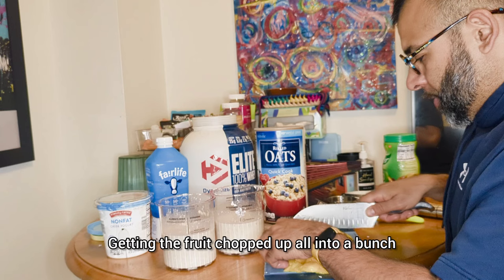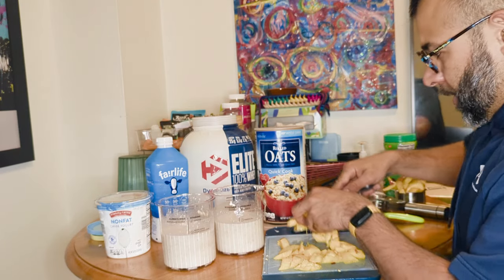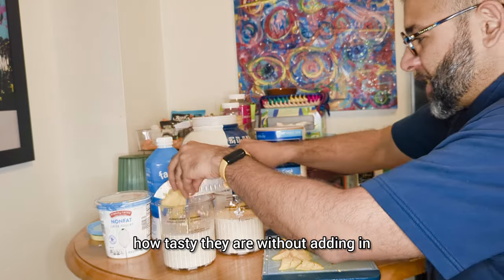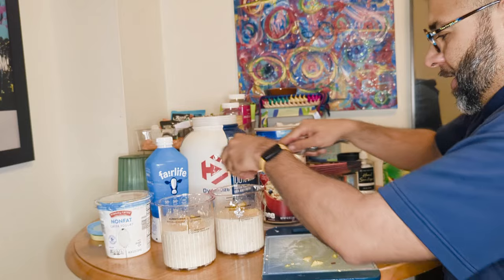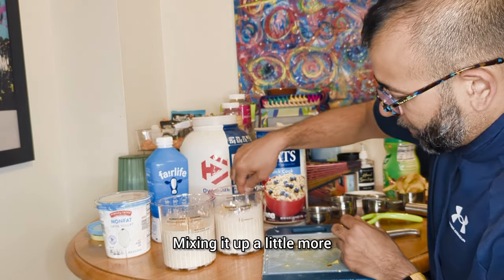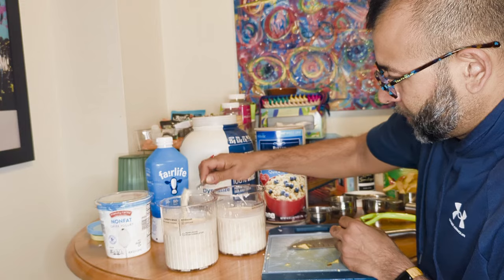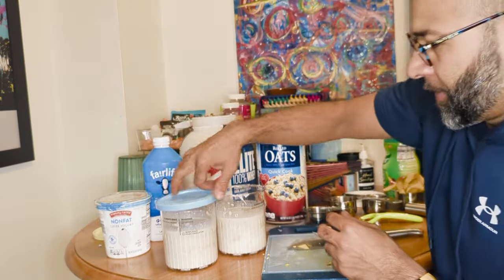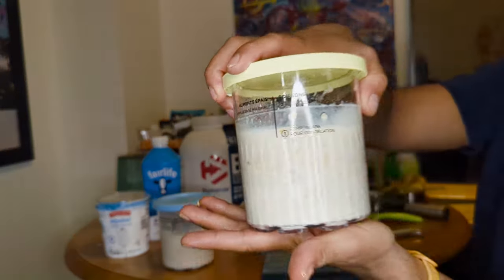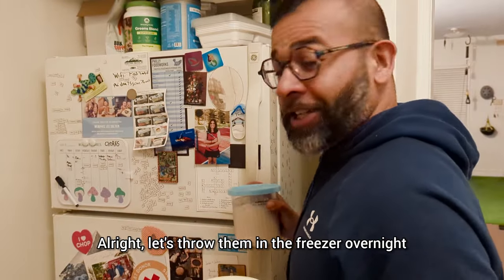Get the fruit chopped up into a bunch of small pieces. We're not going to add any sweeteners — this is going to be our test to see how tasty they are without adding in extras. Most people add some maple syrup or extracts, but I'm thinking we might not need all that since we've got fruit. Mixing it up a little more, and then let's throw these in the freezer overnight and we'll blend them up tomorrow.